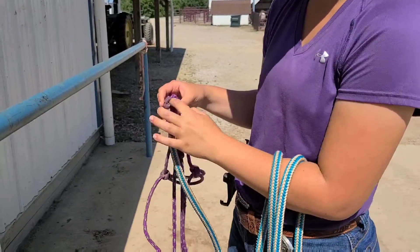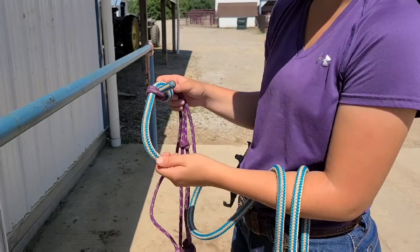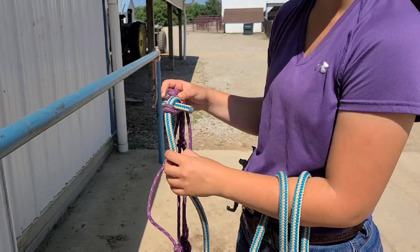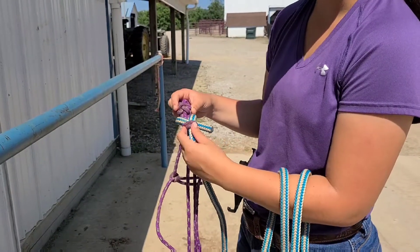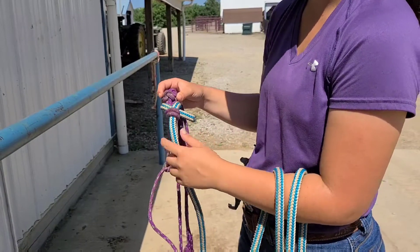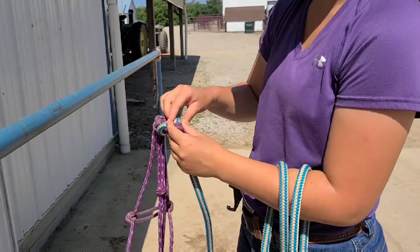It's also important that when you're tying a knot like this on a halter, your rope quality has a very thick core, otherwise it will collapse if a horse were to set back into it. This rope will collapse and it's very difficult to get undone. So let's undo it here.